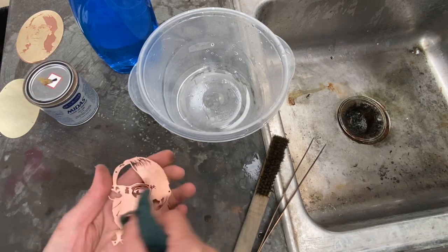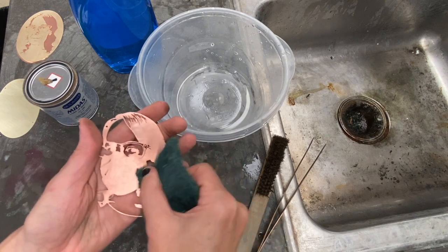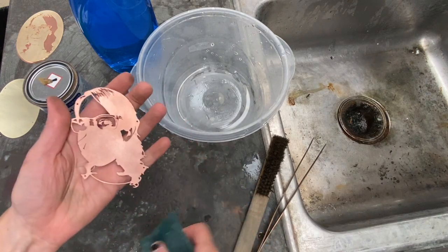As you're cleaning your metal, it's important not to get your fingerprints all over it. So as your piece gets clean, you're going to want to try and handle it only by the edges.